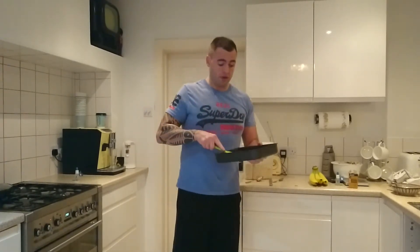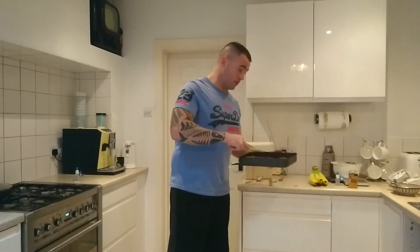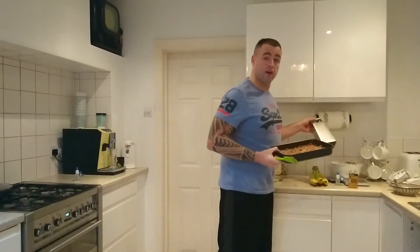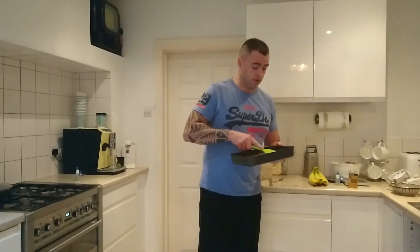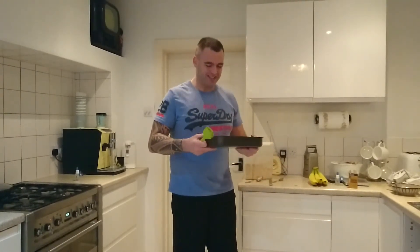When I added the bananas, that's when you would grate in the chocolate if you haven't melted it in. Some people prefer to grate the chocolate in — I would do this just after you've added your bananas. It's entirely up to you; it doesn't make too much of a difference. Some people do like the little clumps of chocolate in the flapjack itself.